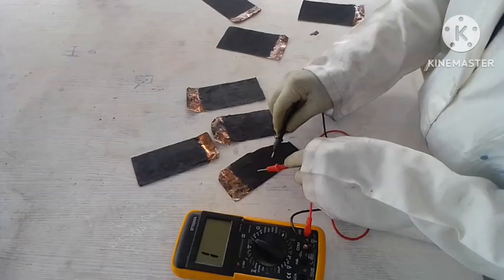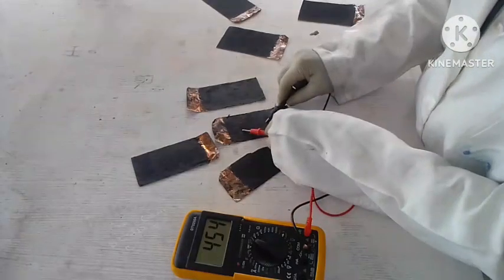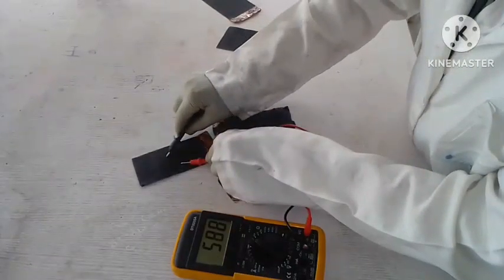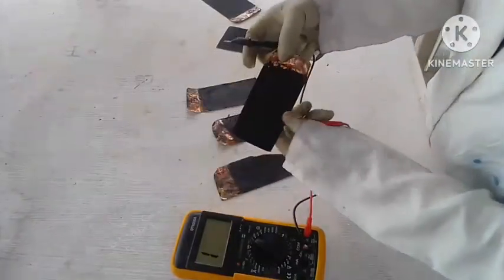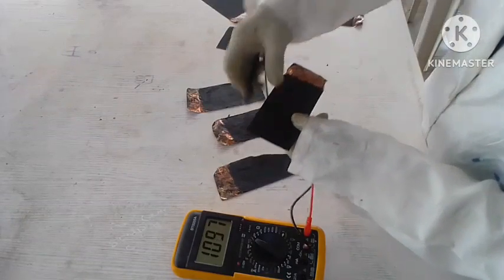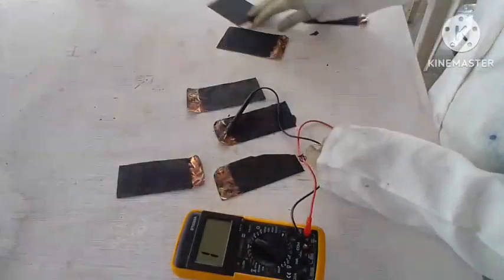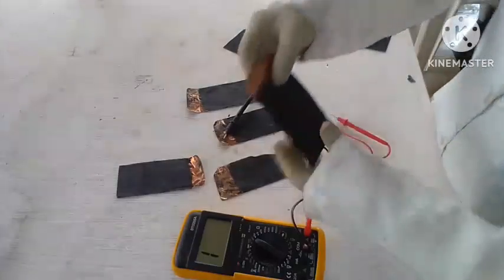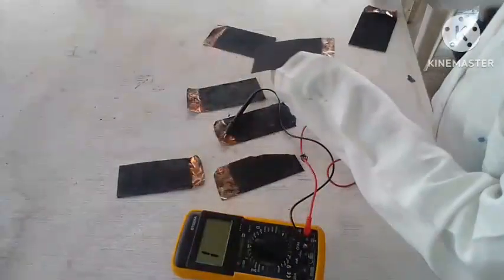So I will be testing for the resistance. The resistance is 5, 7. Let's test for this one — they are almost the same value. Let me test it. I am putting this probe to the back. These ones have a much wider surface area. So watch out for my next video showing you about this.